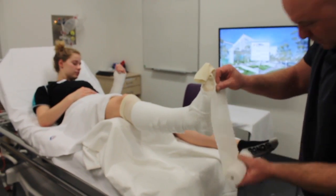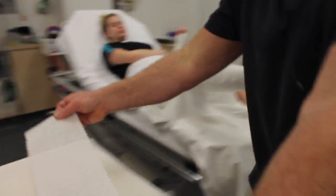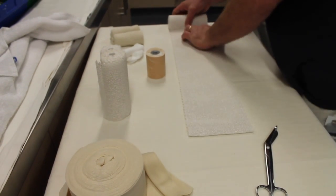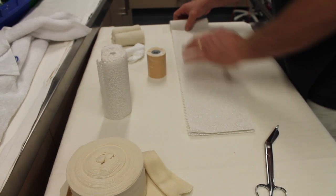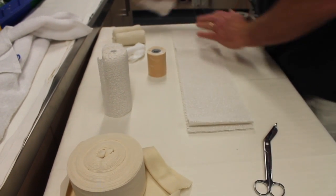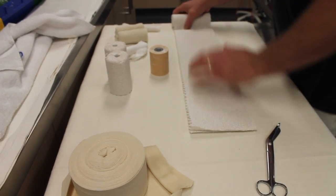Measure the back slab from the metatarsal heads to the end of the cotton. Roll out ten layers of plaster to your measured length, always finishing each layer evenly and discarding excess plaster if needed. You will need two rolls in order to get ten layers of plaster.